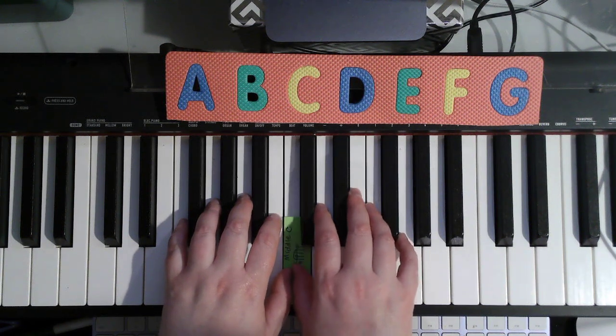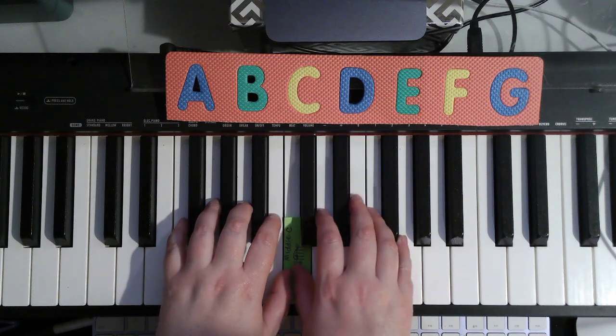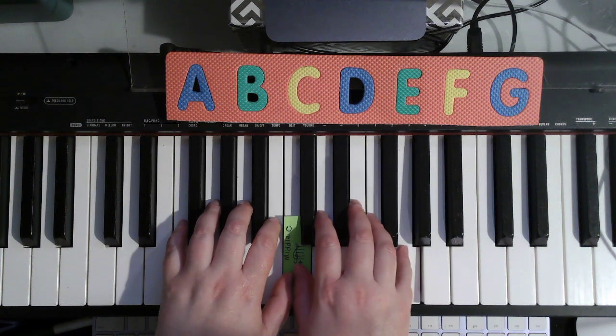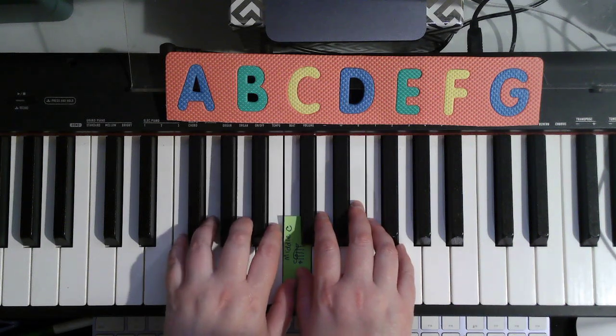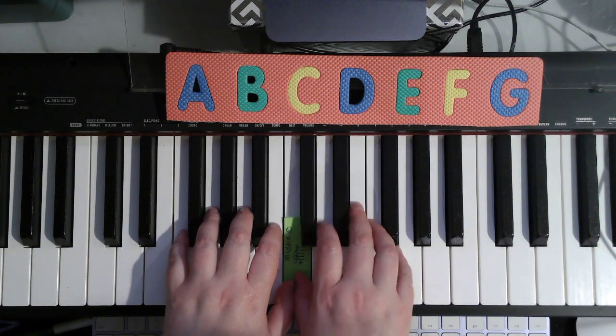Hush-a-bye my chickens. Don't you worry, don't you fret. Hush-a-bye my chickens. It's not good to be upset. Eat your corn and take a rest. Knowing your eggs are the best. Hush-a-bye my chickens. Lay those perfect eggs.